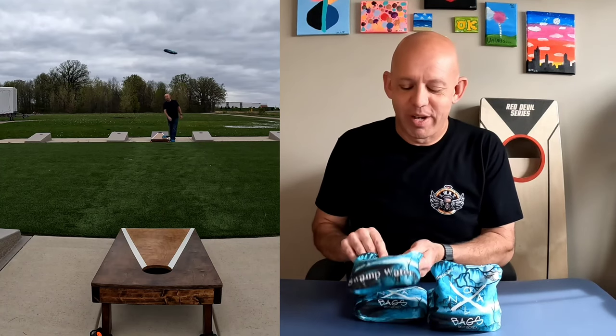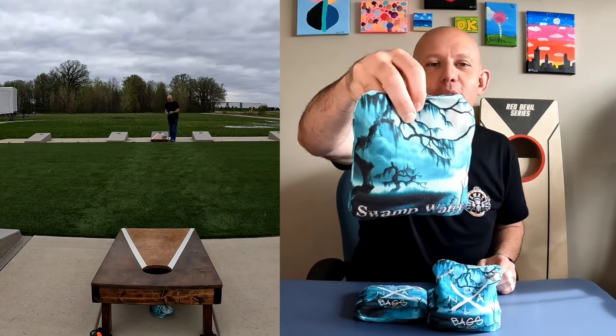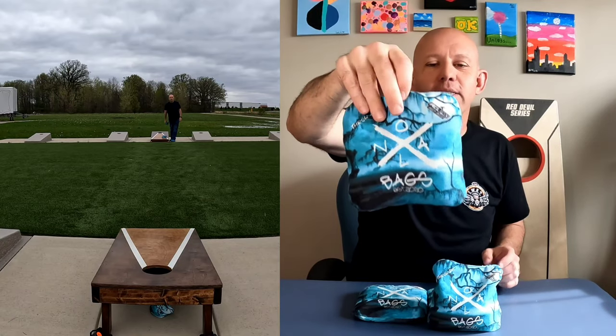Yo, I'm back and today I have for you a review of the Swamp Water by NoloBags.